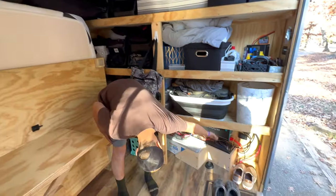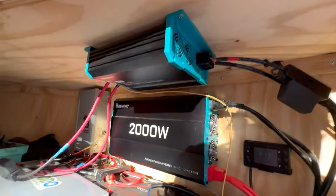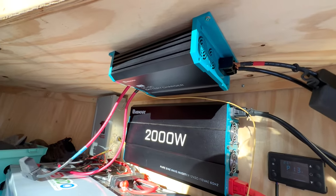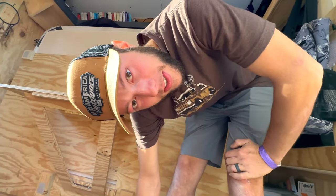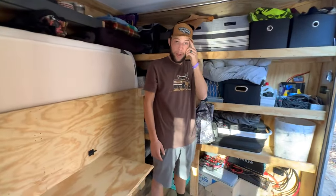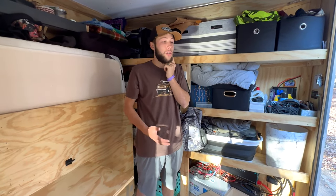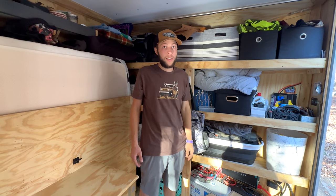We also tried to put in a DC-to-DC charger so that we could plug the truck into the trailer and charge the batteries, but that's not working either for some reason. Electrical is not my thing. It's a little bumming because it was kind of expensive to do all that, but there's only so many things that could be wrong, so we're sure we'll fix it eventually.